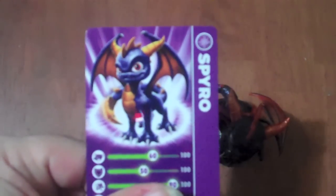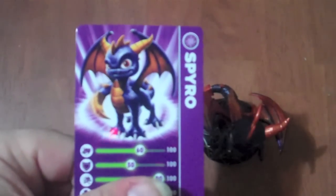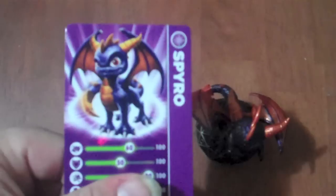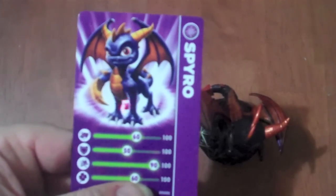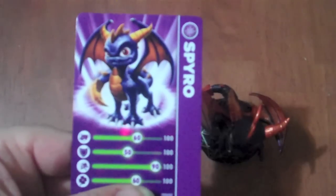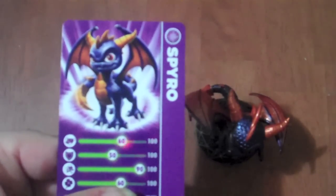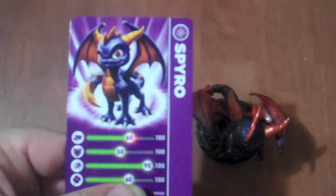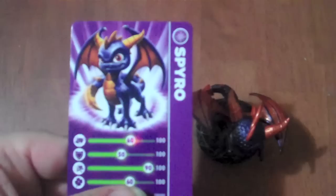As you can see, he's a typical dragon. A lot of people have complained about the way Spyro looks, but I personally kind of like the way he looks. He's got kind of a purplish color with burnt orange wings and a yellowish underbelly.